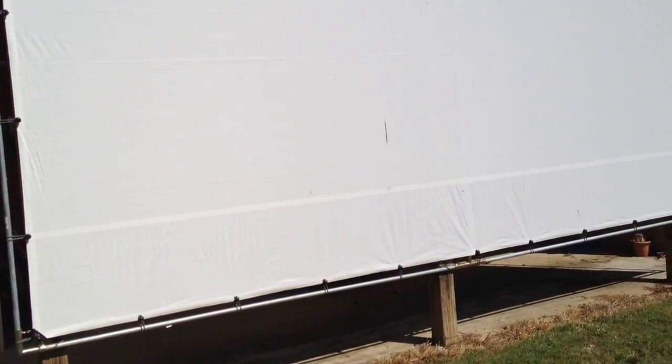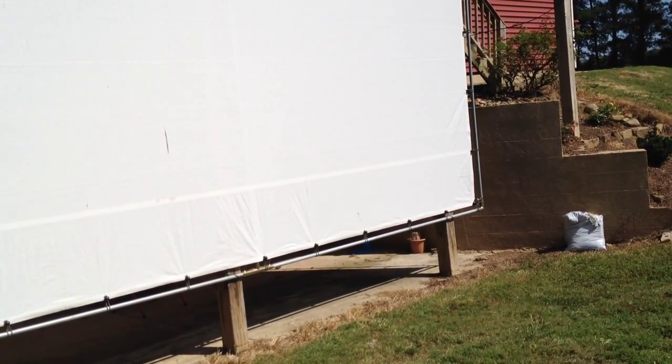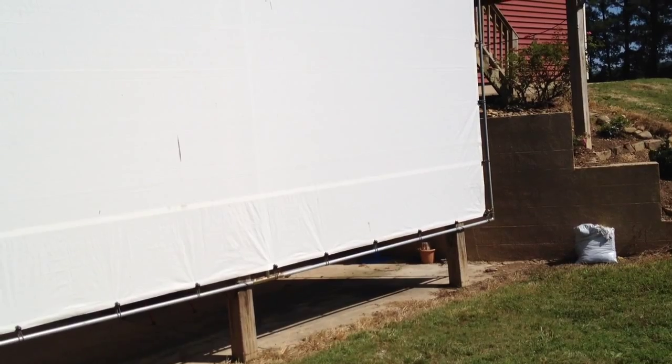Out here in the country it gets pretty dark at night. But even when it's just starting to get dark, it does really well. For outside projecting you're going to want a projector with a good number of lumens — over 1,500 if not up to about 2,100. But it does good.